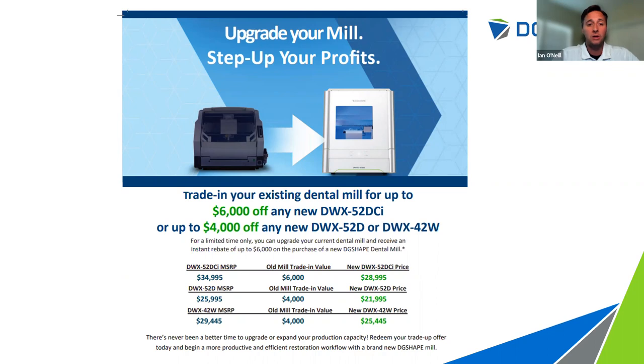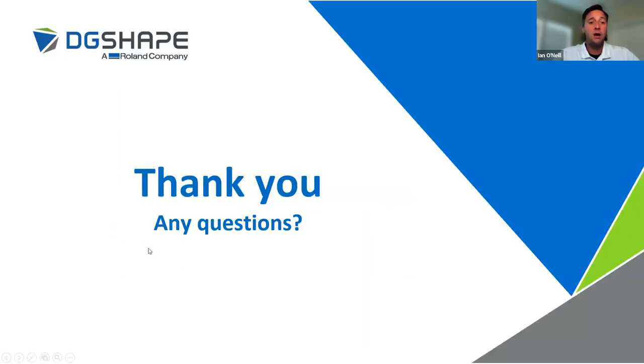I'd be happy to answer any questions and help make you more productive overall. I'll be at FDLA at the end of this week, so if anybody's there I'd be happy to have you stop by and say hello. Thank you very much for having us and we appreciate your time. That was an awesome and very informative presentation — no questions came in, which means you knocked it out of the park.